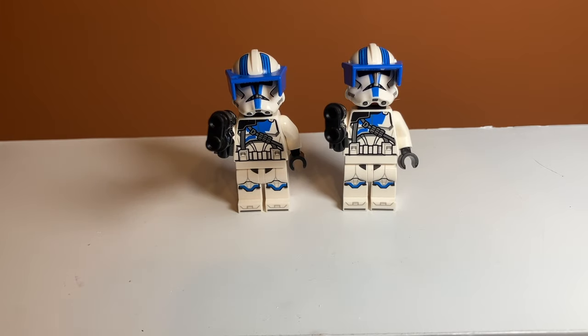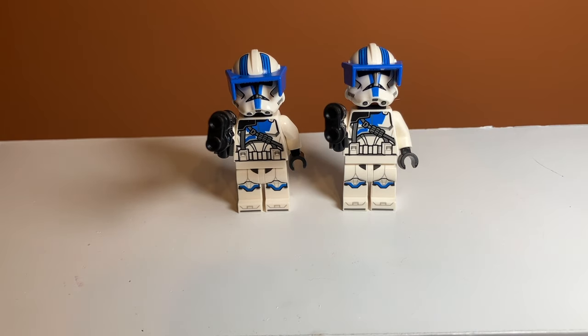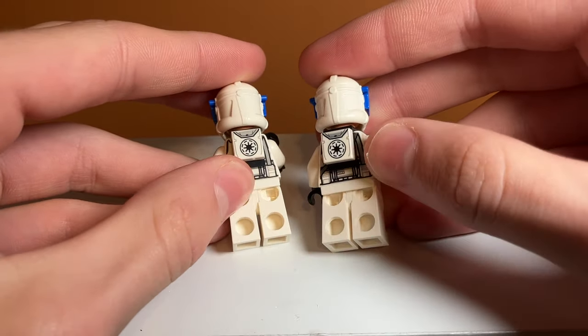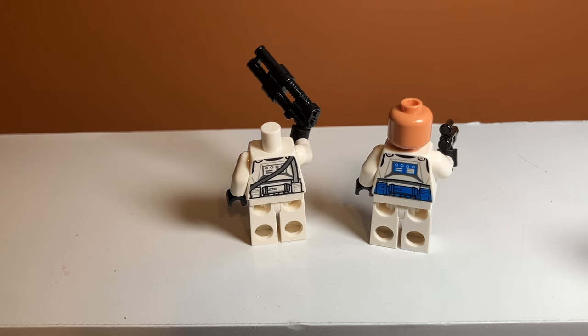Moving on to the 501st Heavy Troopers — I think these guys look really cool. They have a different helmet print with black lines that looks pretty good. The other officer just has straight blue lines. These heavy troopers also have view pieces above their eyes, and they have an exclusive torso printing with a strap. On their backs there's an imperial or republic insignia, and a nice back printing underneath. Comparing the two, one has the strap print and the other has just the blue back printing, so there are a lot of unique torso printings in the set.